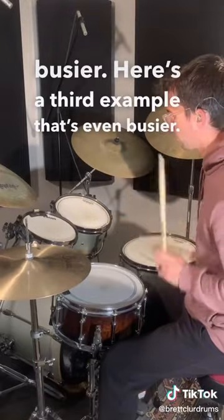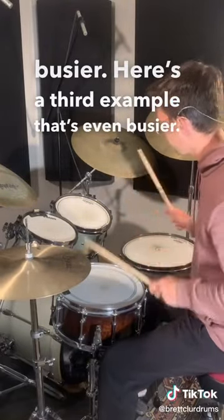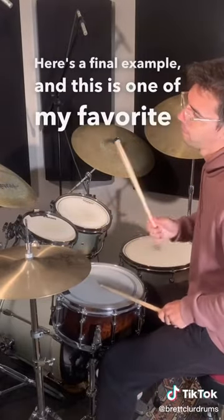Here's a third example that is even busier. Here's a final example, and this is one of my favourite linear grooves.